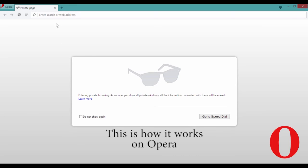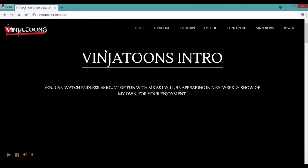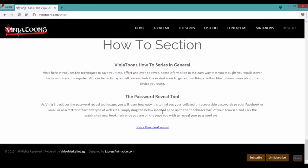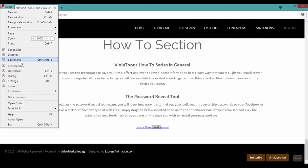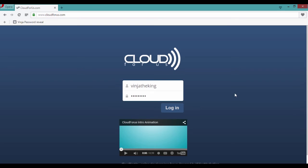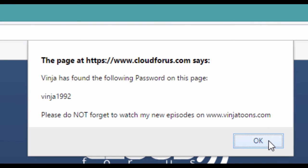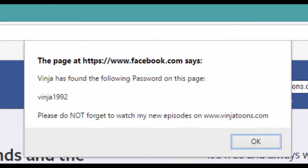Allow me to show you how this works here. So go to my website www.vinjatoons.com, scroll down, move the mouse pointer all the way there. Move your mouse slow and steady so you don't miss the button. Now let's try. Go to my website. I'm so smart. Okay, there we go. You see how easy it is.